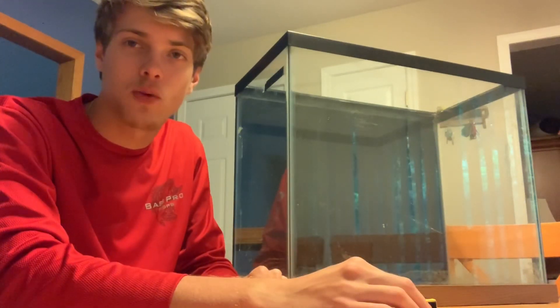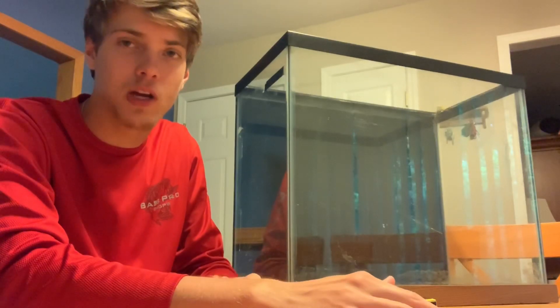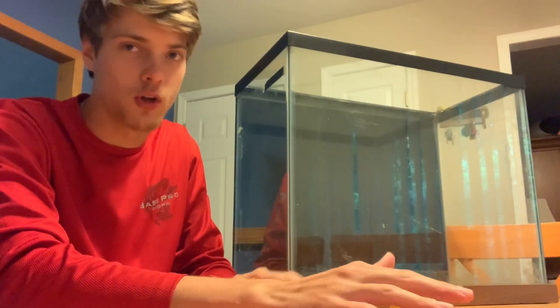What's going on guys? Welcome back to another episode of Carson's Aquatics. Today I just wanted to make a quick video showing you guys how to figure out how many gallons are in your aquarium if you don't already know.